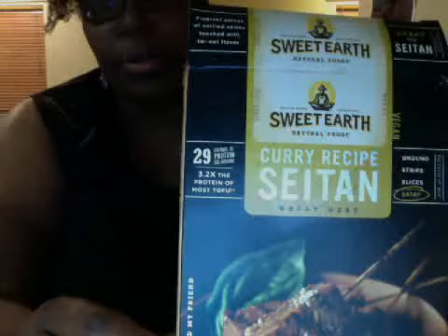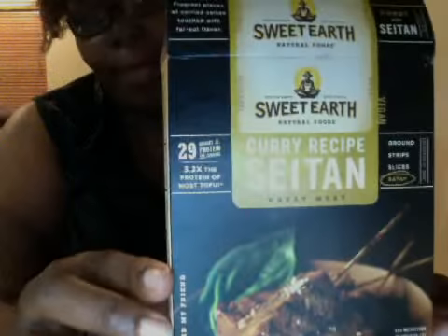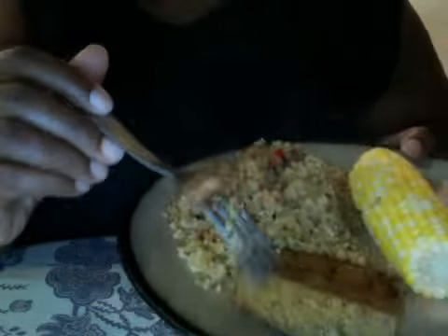Hey you guys, I'm doing another product review — Sweet Earth curry recipe. This is seitan. I got this from Whole Foods; I don't remember how much I paid for it, but this is my dinner. First we have the pan-seared — it's not fried, it's seared.